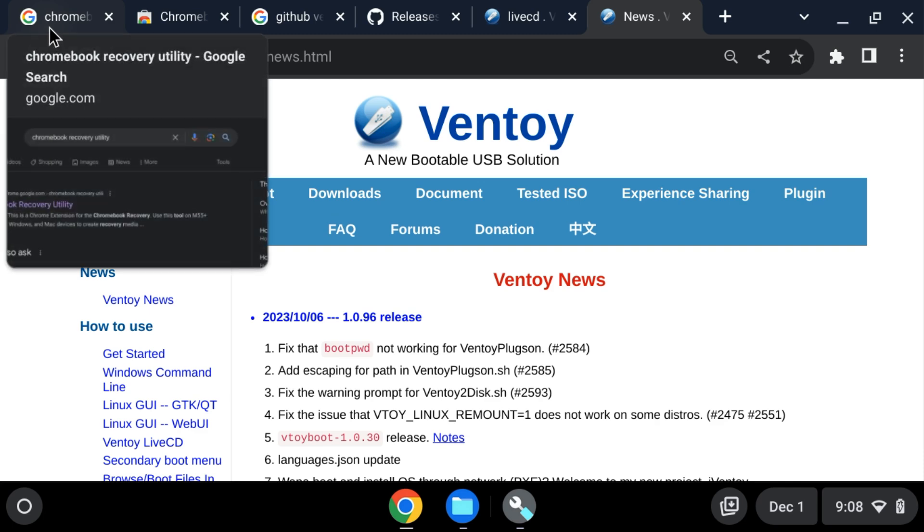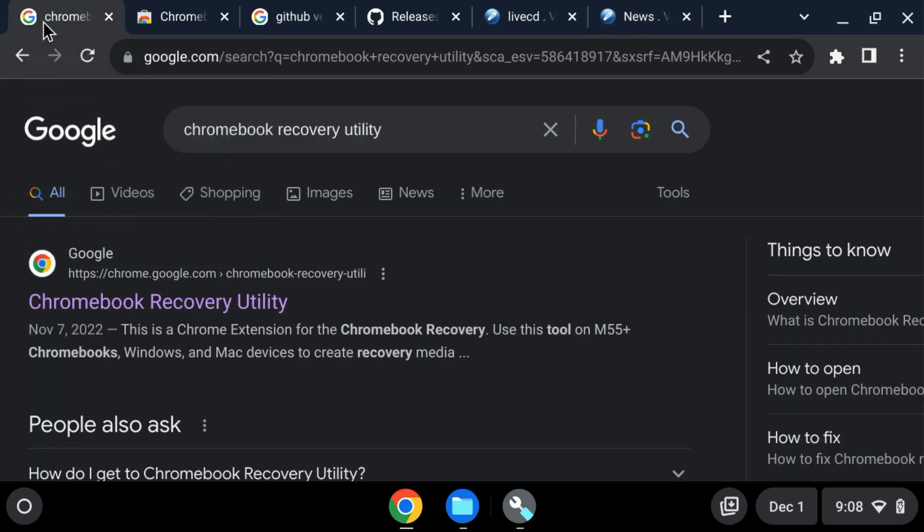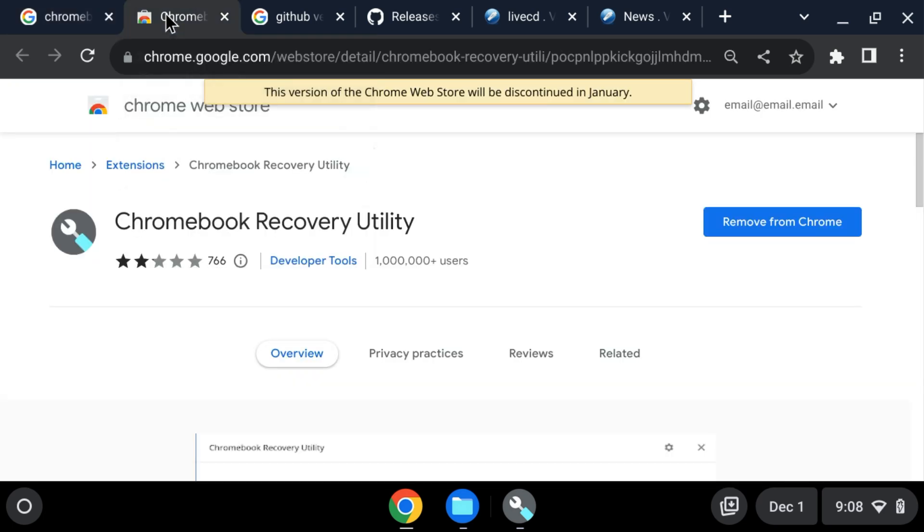This is the method I recommend for reliability. Now if this is a Chromebook that might be under enterprise control, like a school, you might not be able to do this method, but keep watching — I'll show you the other method. You want to get the Chromebook Recovery Utility, just look it up. It's straight off the Chrome Web Store — it has a million users. Don't get one with like ten users. Get the one with a million users: Chromebook Recovery Utility.